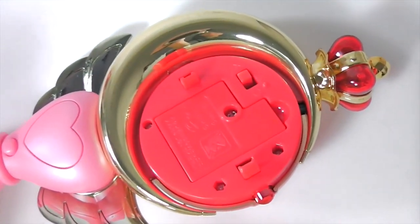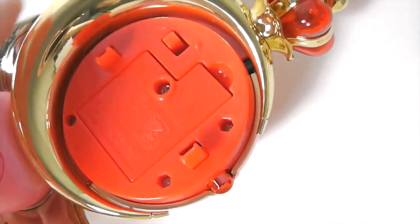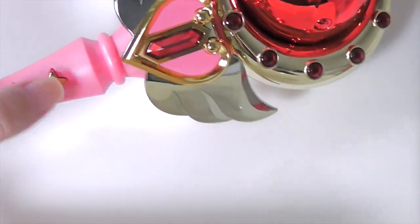You'll need a screwdriver to open up this part. And this is actually an on-off switch. So right now it's at the X, which means off — when you press the buttons, nothing will happen.